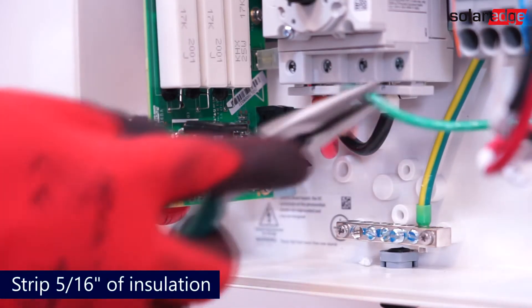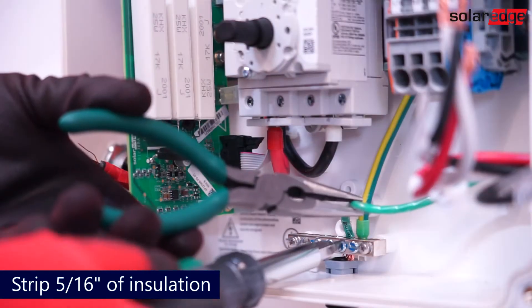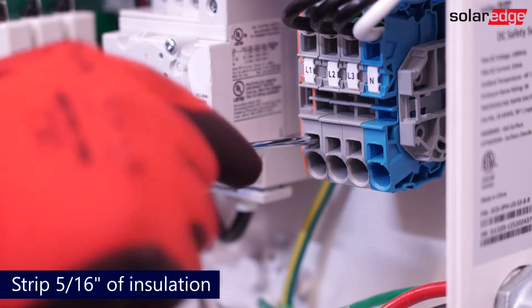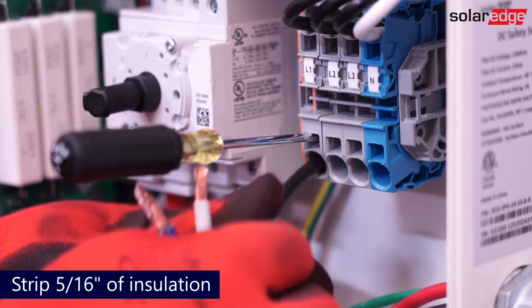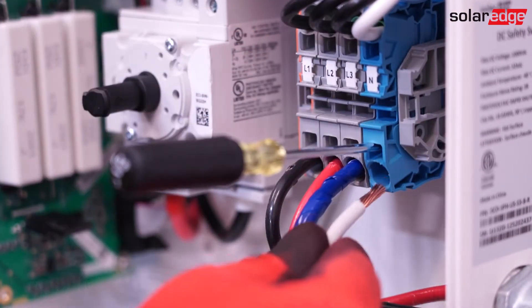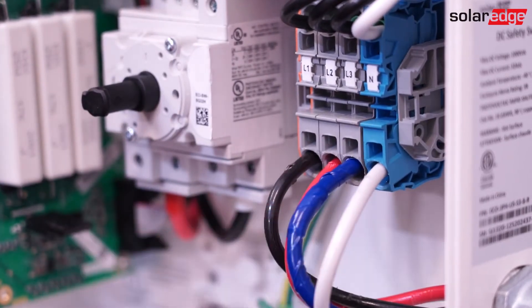To begin, connect the grounding conductor to the grounding bus bar. Next, connect the AC conductors to the AC terminal block. Once connected, tug test to ensure proper connection.